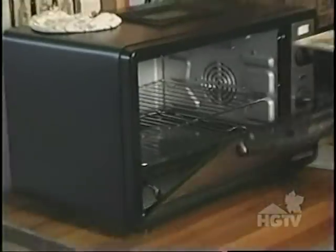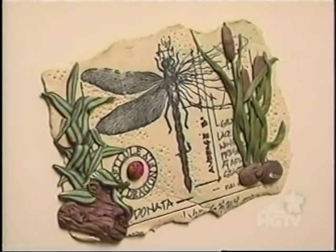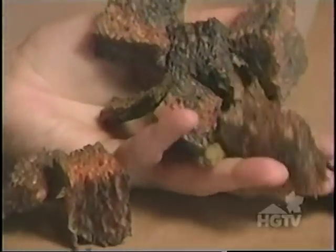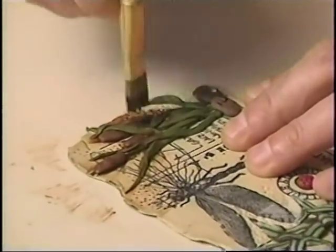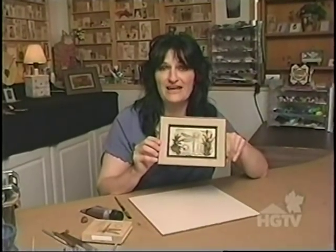I'll bake this piece for about 30 minutes at 265 degrees. I've let my clay print cool for about an hour. It looks a little too new, so I think I need to antique it. I use an old scruffy paintbrush, brown acrylic paint, and old worn-out sponges because they're softer. I work in small areas at a time, putting the paint on and then wiping it off with a damp sponge. My clay print is now dry and framed.